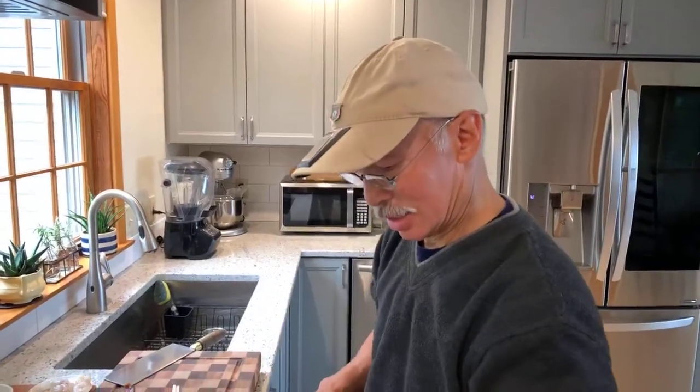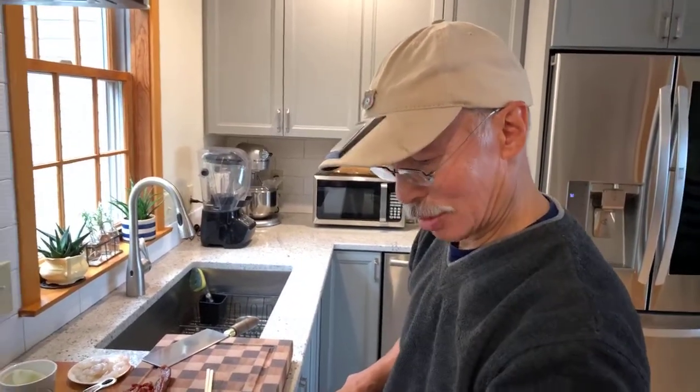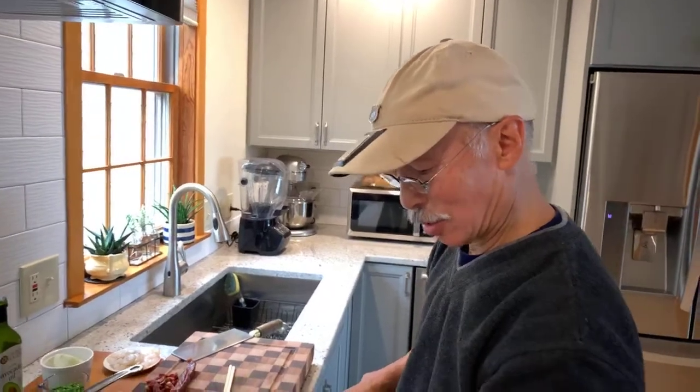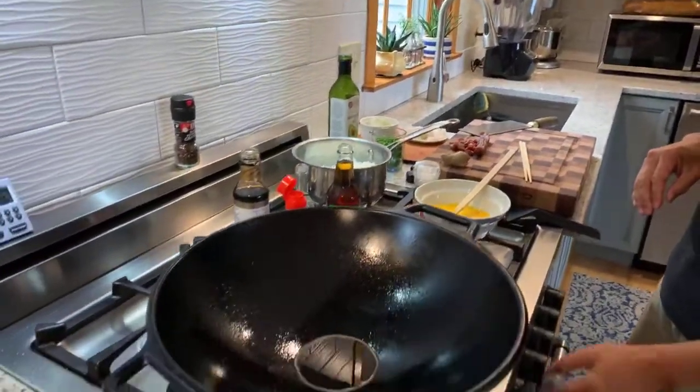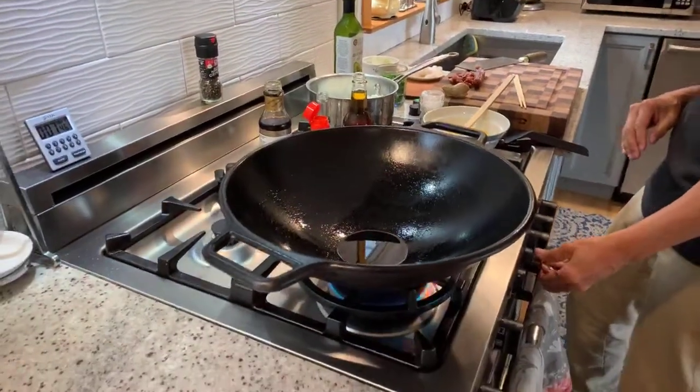We'll start with the eggs. Let me just heat this up. I'm using my large cast iron wok so that when I toss things around I don't make a big mess.